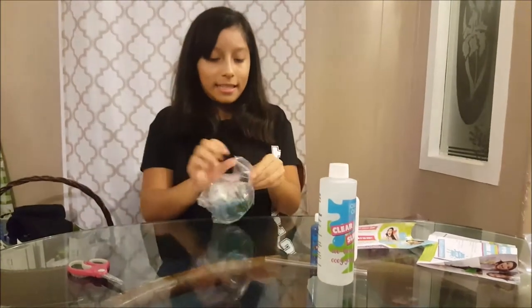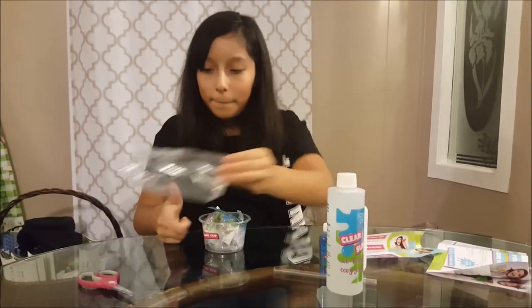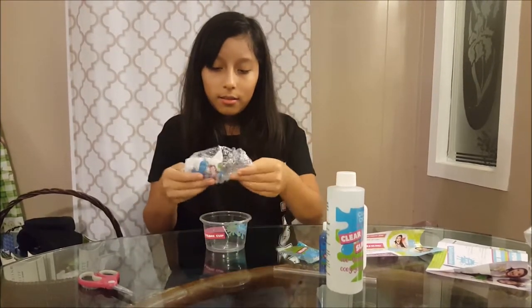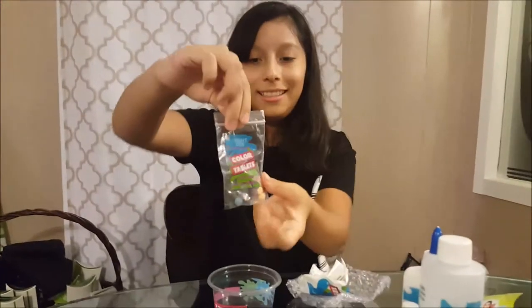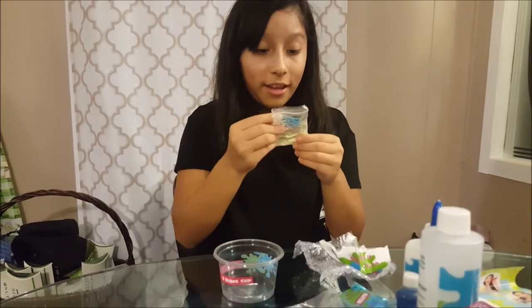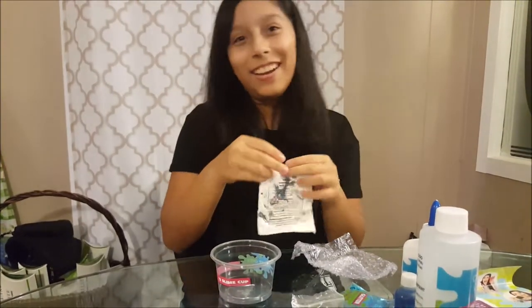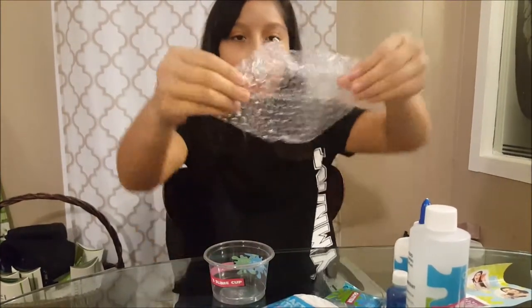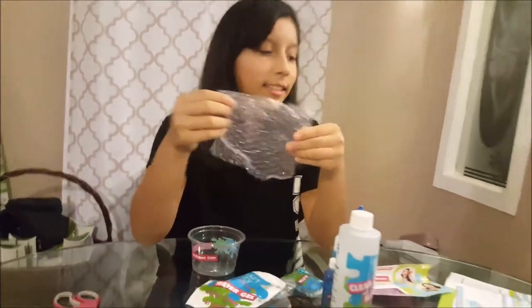It comes with a cup, some glitter, some color tablets — that's cool — it comes with glow powder, and water gel! I wanna try this one, the water gel one. And some of these — what is that one for? I don't know.